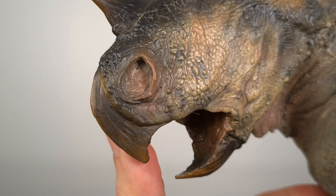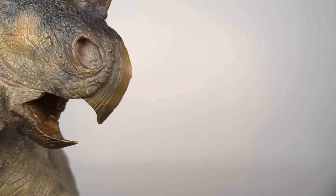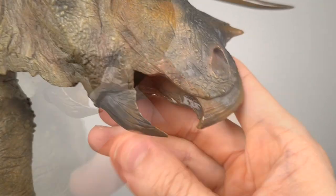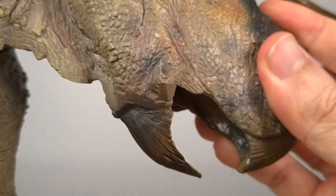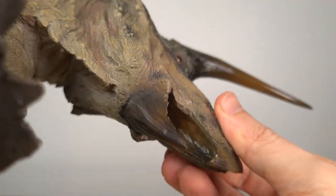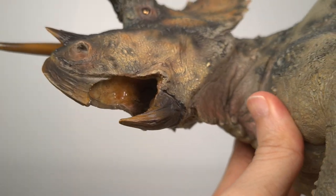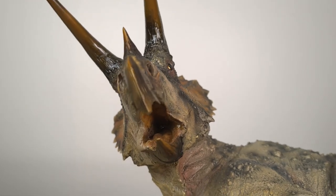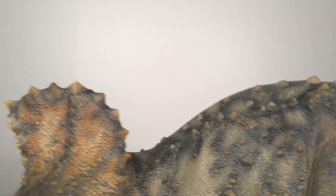This kind of detail and colouration is also seen in the beak. You can see here the keratinous covering over both the rostral and the dentary. Just such beautiful attention to detail. Then we have the other important feature of the head — the frill.